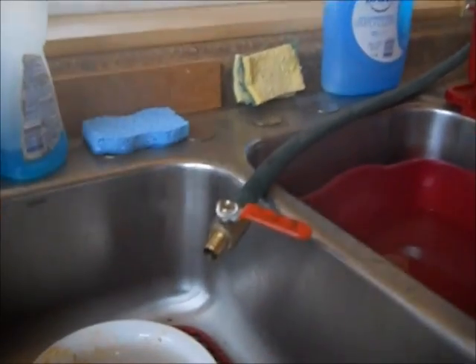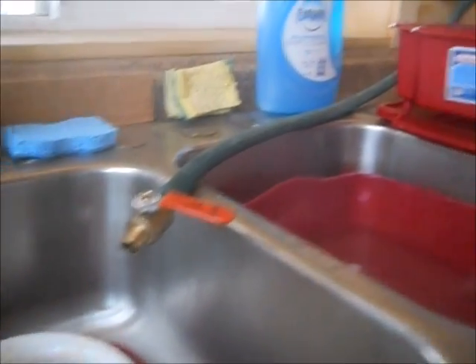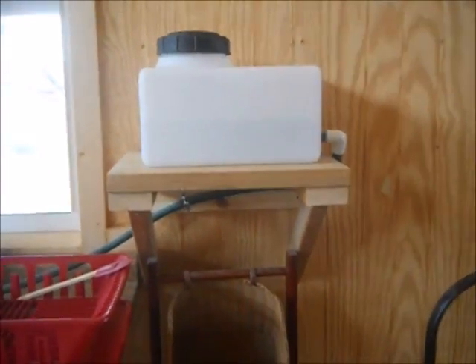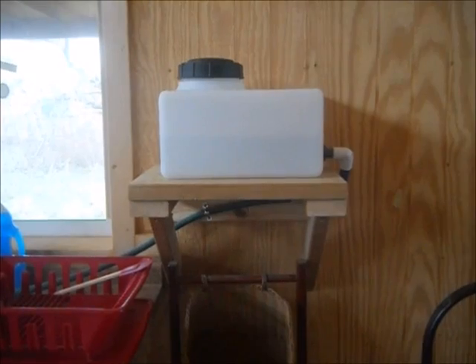Replacing the valve helps a lot. So we have water flowing into the sink, which was the original plan with an indoor elevated tank — there it is.